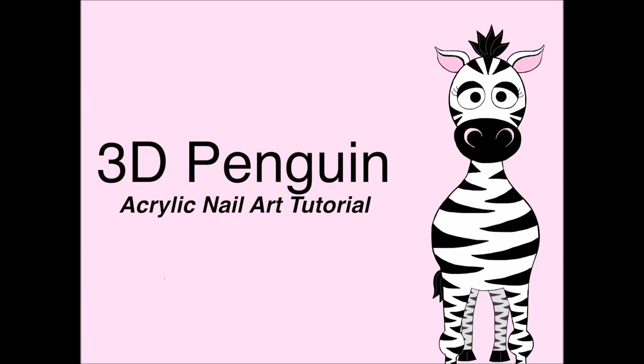3D Penguin Acrylic Nail Art Tutorial by Hot Pink Zebra Polish. Hi guys! In today's video I'm going to be continuing my Earth Day series. Today I'll be working on my penguin nails — a penguin dad and egg. I hope you like this design, and also check out the rest of the designs in this series. Don't forget to click subscribe to see my future videos as well.